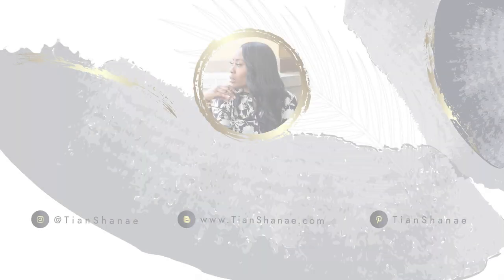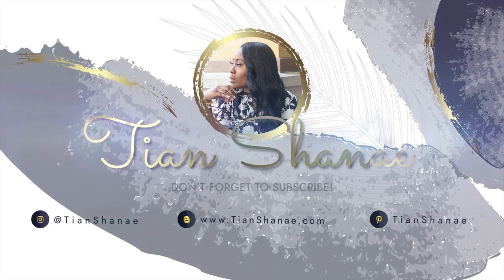Hey guys, welcome back to my channel. Today we're going to be unboxing the Tory Burch Selby Slides. The reason I decided to pick up the Selby Slides is because I wanted something that was a little bit more dressy than my Tory Burch Miller sandals.